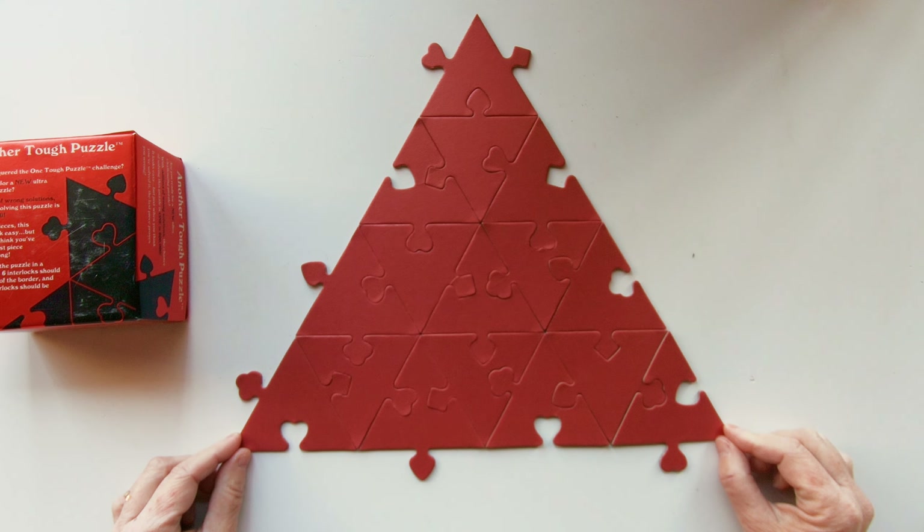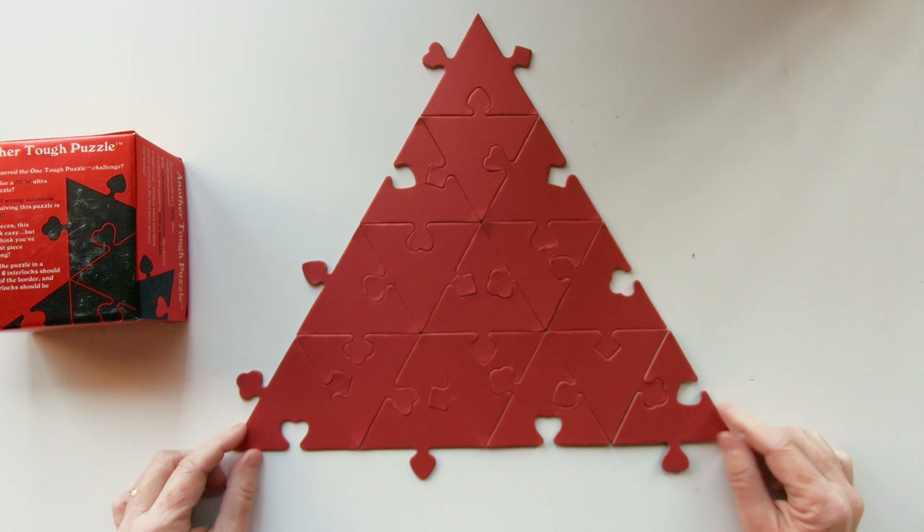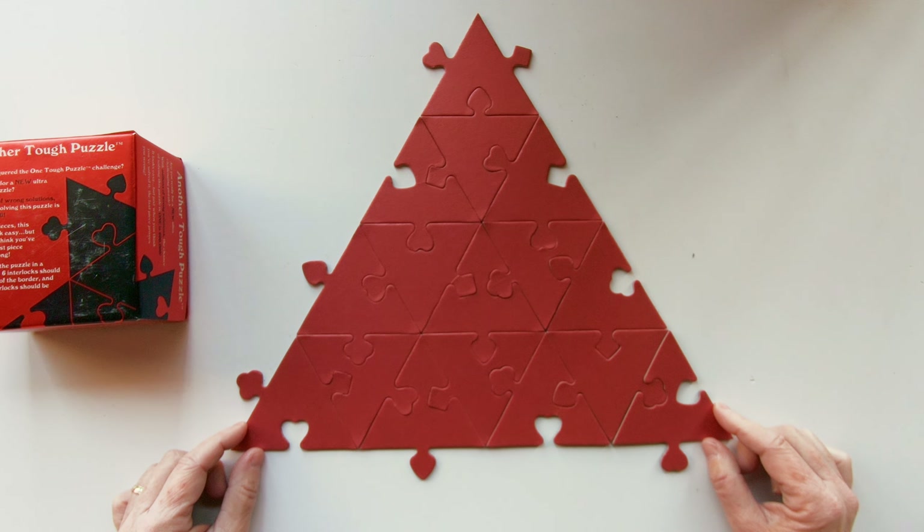The pyramid is solved! If you need the solution for the tough puzzle square solutions, you can check this video on the screen. Until my next video, have fun. Thank you very much.